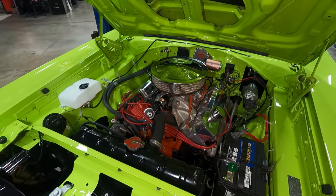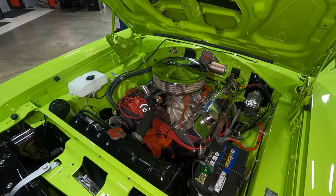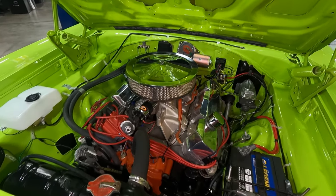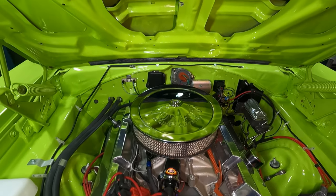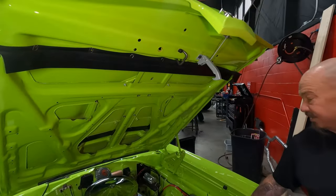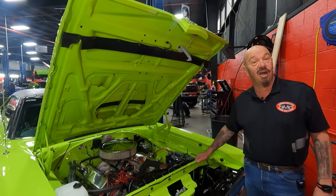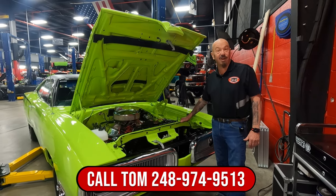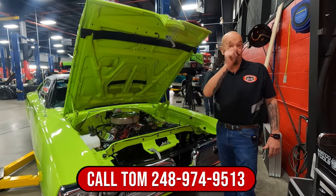She is absolutely beautiful under here. You can see everything is nicely finished. You're going to win awards for under hood, underside, overall look. You might even take it to the drag strip and win because this thing is fast as greased lightning, guys. So give us a call at 248-974-9513 and let Vanguard Motor Sales park this dream in your driveway.